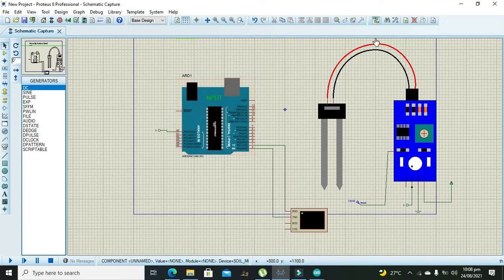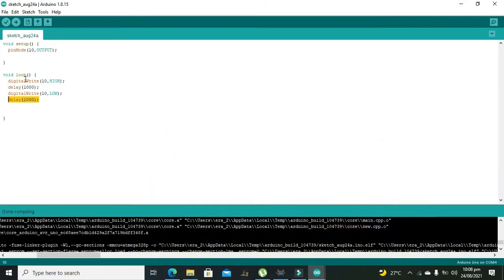Our Arduino doesn't have any code yet, so it won't work properly — we need to build our code first. We have a base code we can modify slightly. It includes the command for initialization of serial communication. In the void loop we declare two variables, perform an analogRead, and then map the value: int f = map(t, 0, 1023, 0, 255). If f is greater than 200, then...